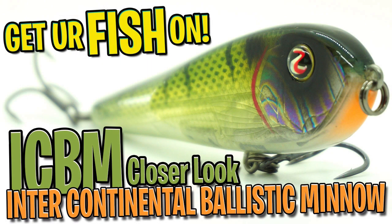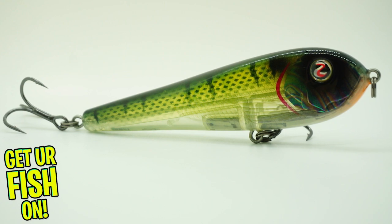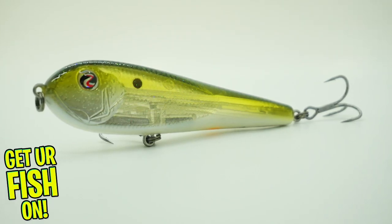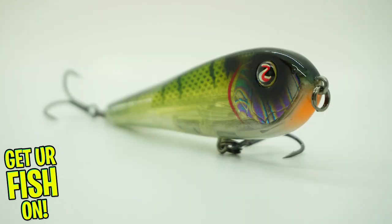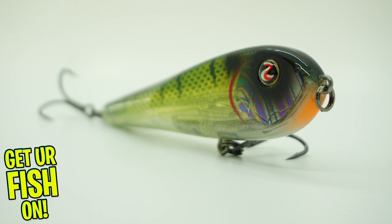Today, we're going to take a closer look at the River to Sea ICBM. The River to Sea ICBM stands for Intercontinental Ballistic Minnow, and it's probably different than any other lure you've ever seen. It's a slow-sinking, multiple-action heavy lure to attract and trigger predators.